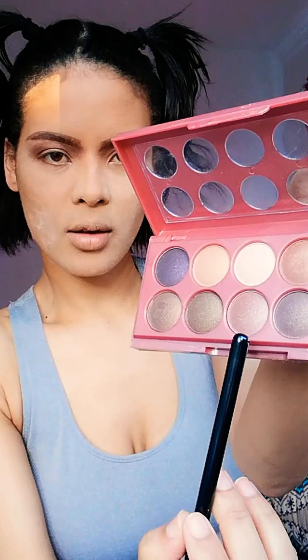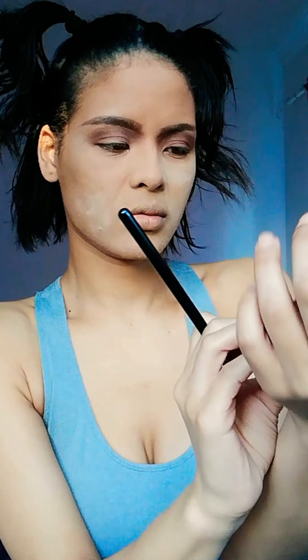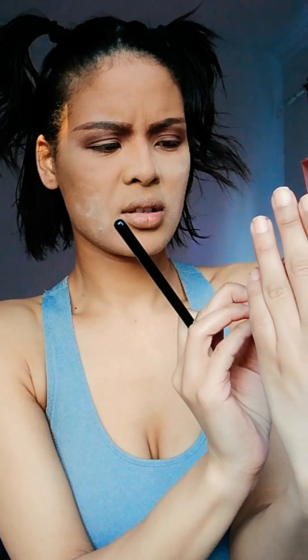Next I'm going to go in with a shimmer for my lid. I'm going to go in with this one right there — that's number 8 on the palette. You can see the number on the back there.